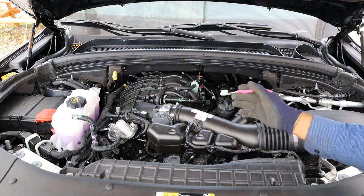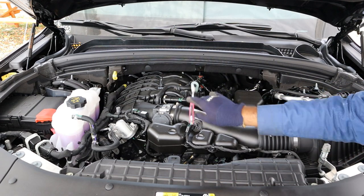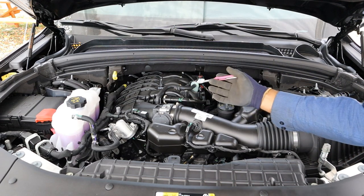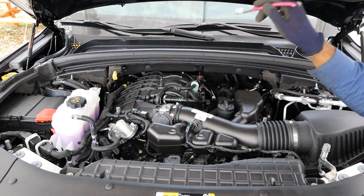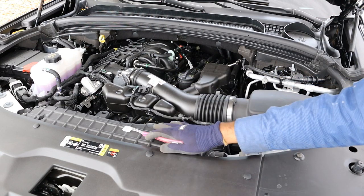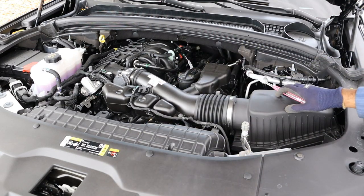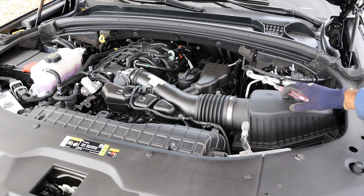We're going to start under the hood here where we have Chrysler's 3.6 liter V6 engine located right in the middle, situated longitudinally for a rear-wheel drive layout with the 8-speed transmission located down underneath the vehicle. Taking a look at the air intake system, we've got fresh air that's drawn in from the front of the vehicle and headed down a duct to the air intake box where it gets filtered out.